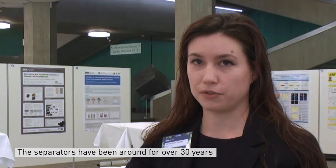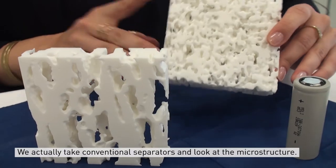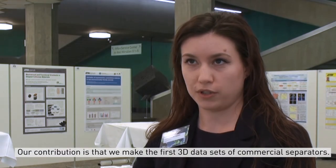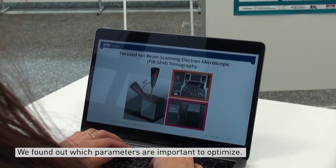Those separators have been around for over 30 years, but people have not looked at the microstructure. So we actually take conventional separators and look at the microstructure. Our contribution is that we make the first 3D datasets of commercial separators and we found out which parameters are important to optimize.